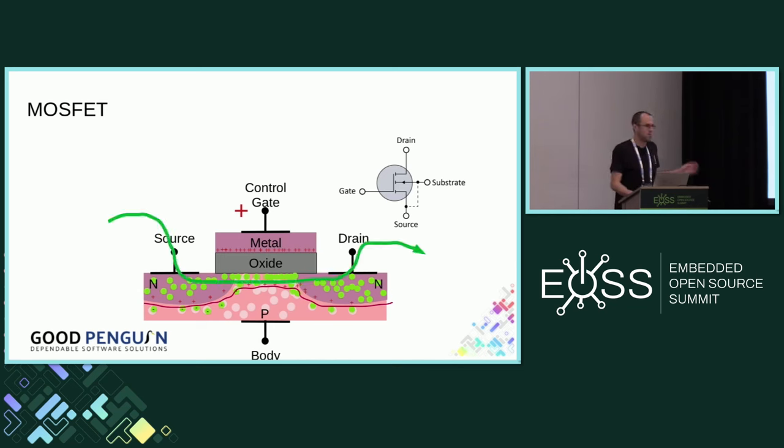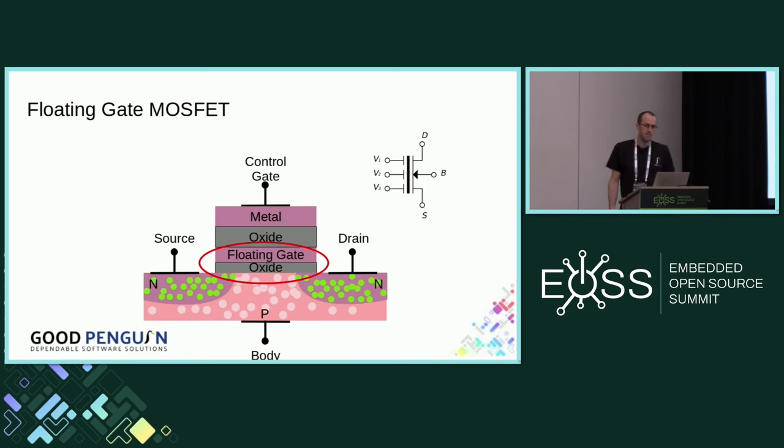A NAND cell is very similar to a basic MOSFET, except we call it a floating gate MOSFET. The difference is an extra sandwiched layer — an additional conductive layer called a floating gate, surrounded by insulators all around. The really interesting thing about the floating gate is that's where your data is stored. If there are electrons on that floating gate, we say the NAND cell is erased and has a logic value of one. Whereas if there are no electrons on that floating gate, the cell is programmed and has a value of zero. Literally, your precious data is electrons trapped on a floating gate somewhere, which I find quite interesting.